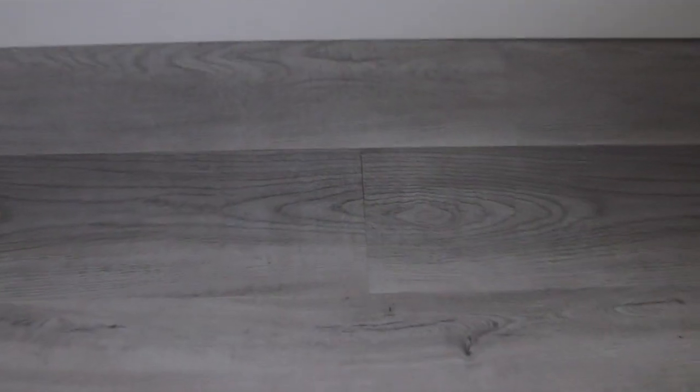I want to show you this clip of the floating floor we just installed in our bathroom remodel about a year and a half ago. You can see that the seams are coming apart ever so slightly, and this floor had a brand new subfloor that was leveled before we put the floating floor on it. Plus it's in a very small space so any settling that would cause these cracks is very minimal.